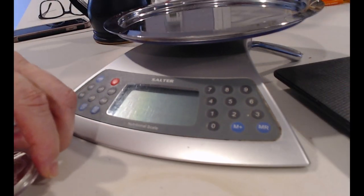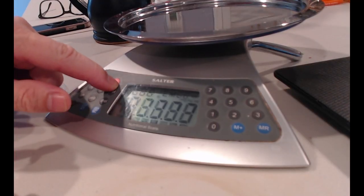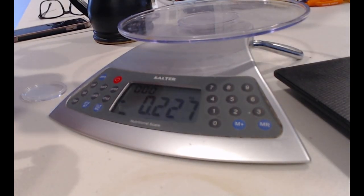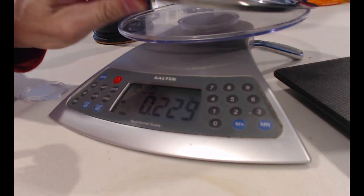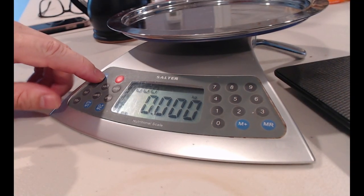I'm going to flip my camera to my scale — this highly scientific scale. Let's turn it on. I'm going to zero it out so you guys don't think I'm a magician here. All right, so it's at zero.